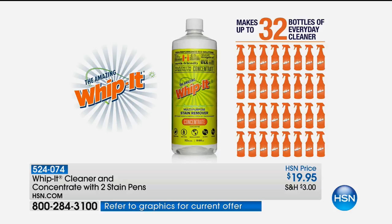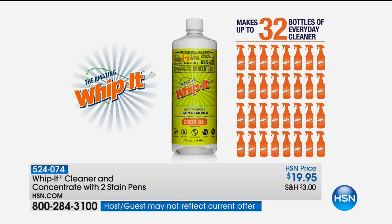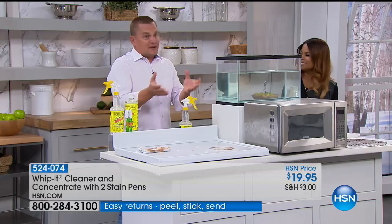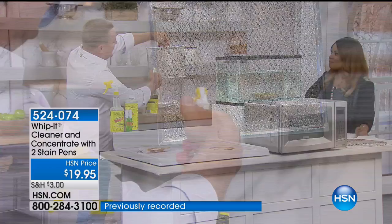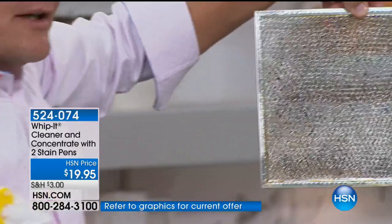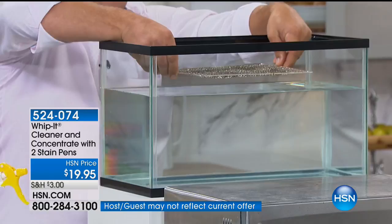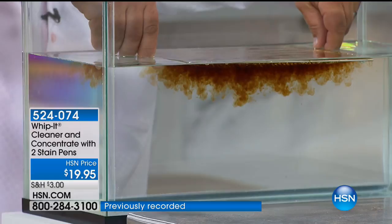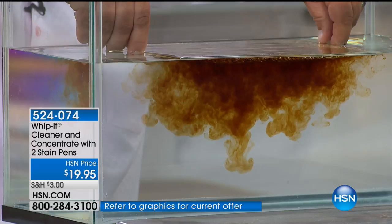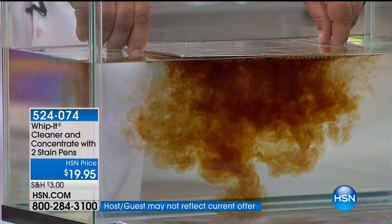You get the two stain pens that come with it too. Whippet makes water wetter. Water and oil don't mix, so it's hard for water to clean grease stains. I've got one of those hood vent screens and we're going to spray Whippet all over it. When this touches water, Whippet makes water clean better. Watch what happens when I touch the water with this — as soon as it touches the water, this hood vent screen that collects all the cooking grease and smoke above your stovetop, you can see how the water is cleaning it. The Whippet is just helping it clean better.